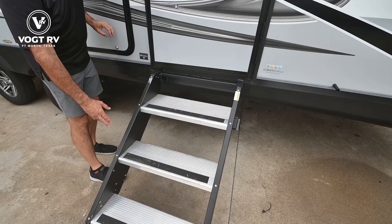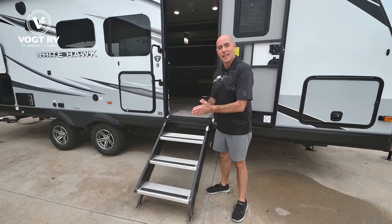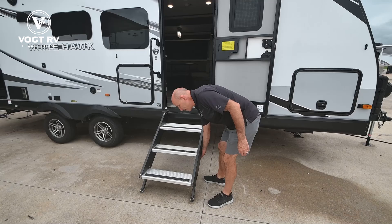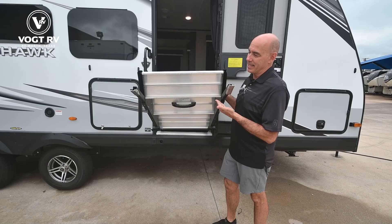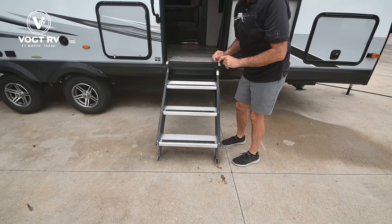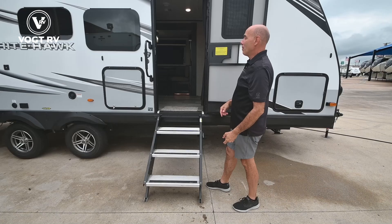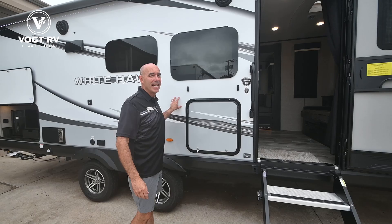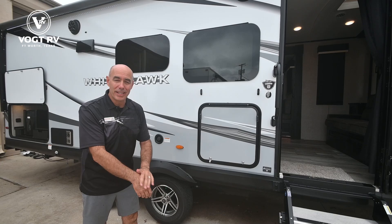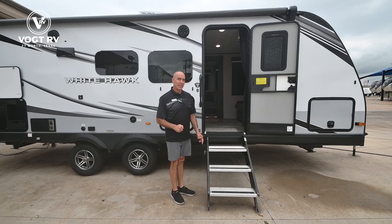This little light switch controls a blue light that illuminates underneath the steps — just enough light after dark for safety, helpful for getting in and out of the coach safely. In this unit we have the Moride Step Above steps. Notice on the Whitehawk we have a wider entry door and wider steps than you'll see in the Jay Flights and Jay Feathers. Each leg is easily adjustable and stows up for travel — simply pull to release, drop down the steps, and it's a solid step system. These walls are vacuum bonded and they're Azdel, which resists mold and mildew over the life of the coach.